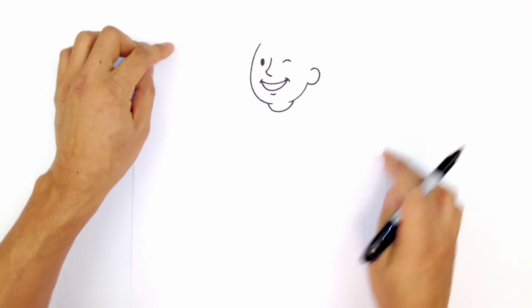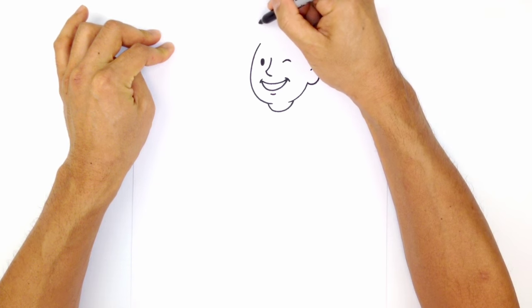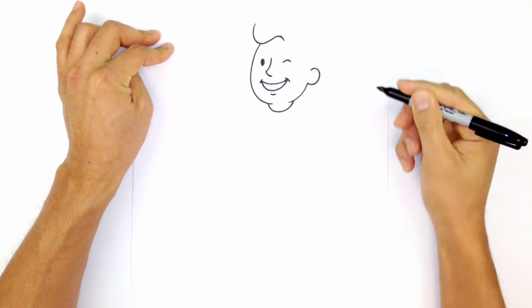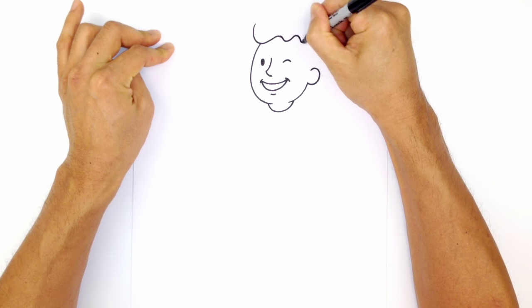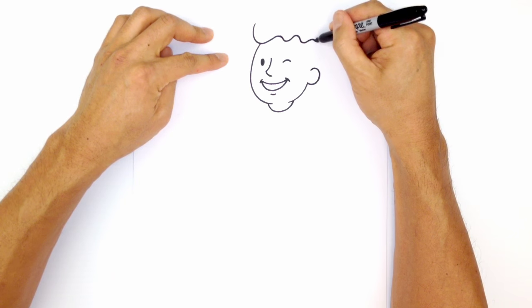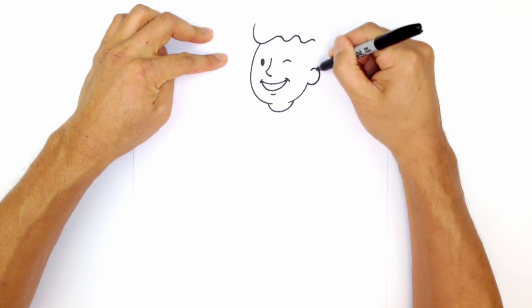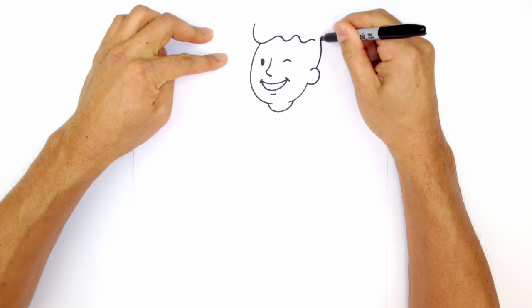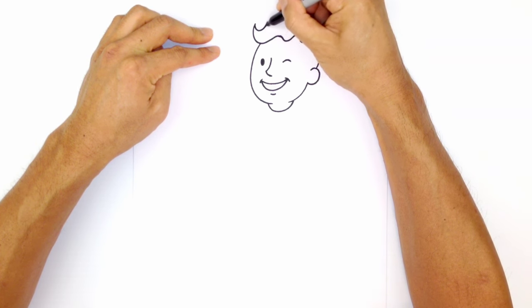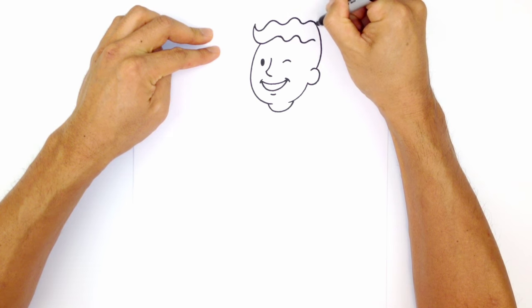Let's go ahead and do the hair. He's got some wavy hair, so I'm going to start at the front up here and wave a little line across the top — curving down into that line, up, then down, and continuing this little wave across. From here, let's draw the back of the head. I'm going to draw a curve, imagining this oval coming back up this way. Then starting back at the front, I'll continue this wave along and connect it with the back of the head.